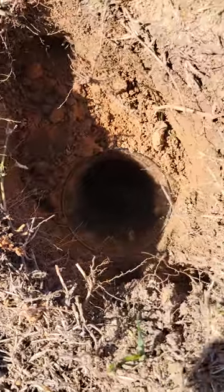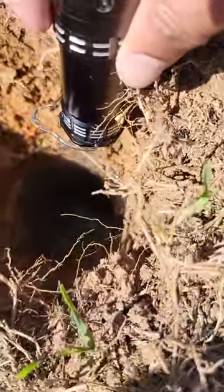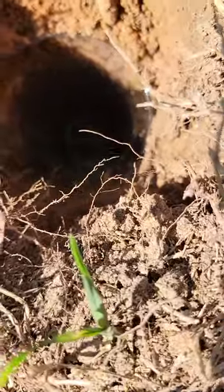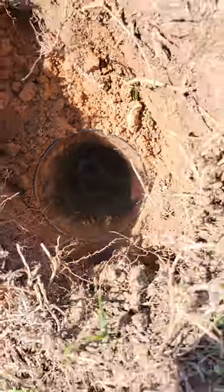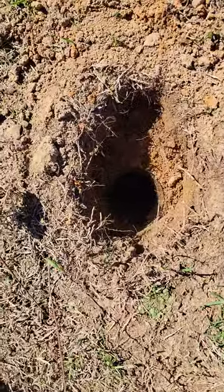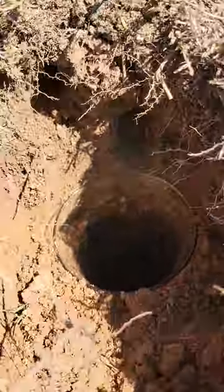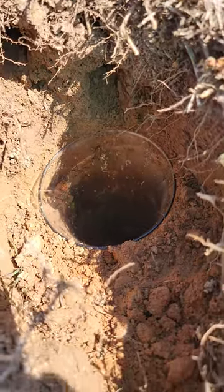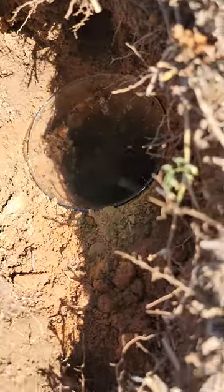In three to four hours, I have caught three moles with a glass jar and a hole digger. The trick is to align the glass jar equally, level with the hole, so they have no chance of grabbing hold of anything. They come out the hole and fall directly into the glass jar.